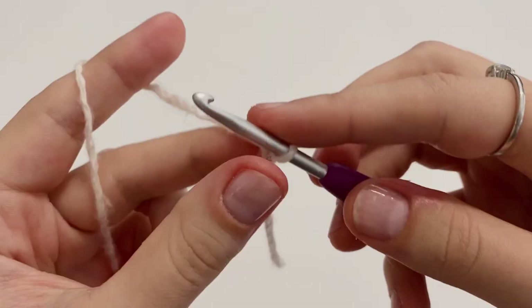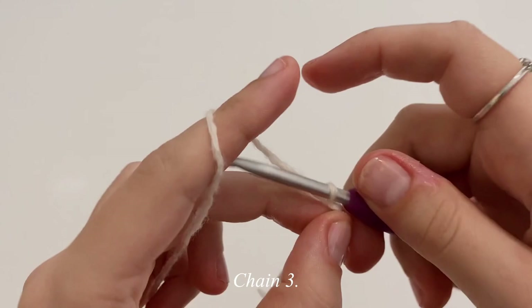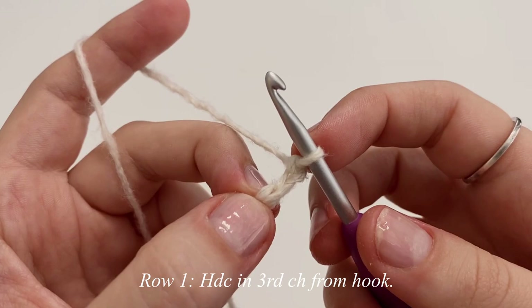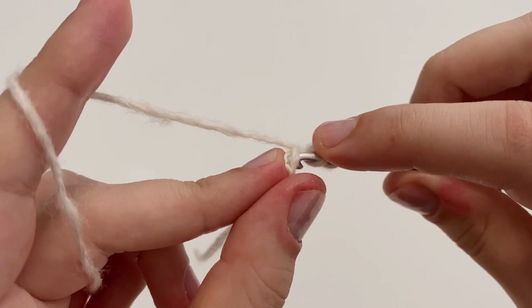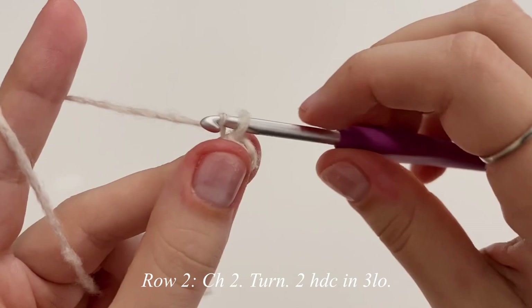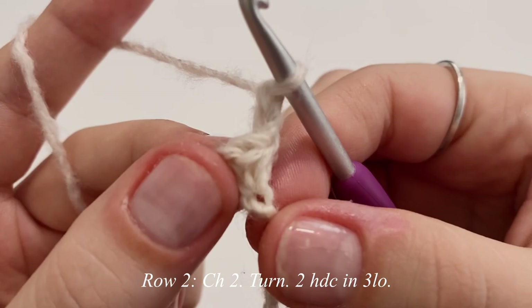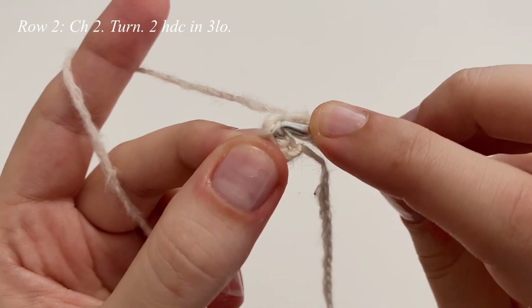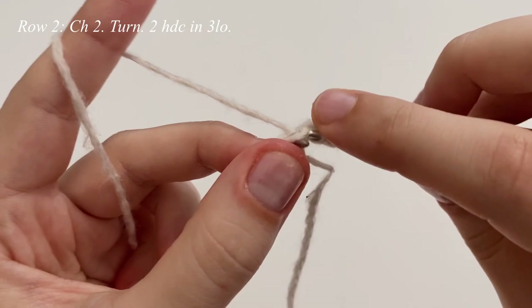To begin the body portion, we're first going to chain up three and we'll be making half double crochets. Make one half double crochet in the third chain from the hook — yarn over and insert into that top loop only and make one half double crochet. That is going to be our row one. Now I'm going to chain up two and flip our work for row two. We're going to work two half double crochets in the third loop of our stitch — insert into the third loop only and make two half double crochets.